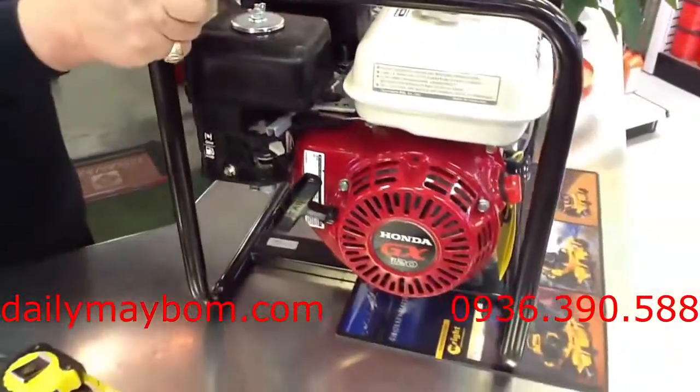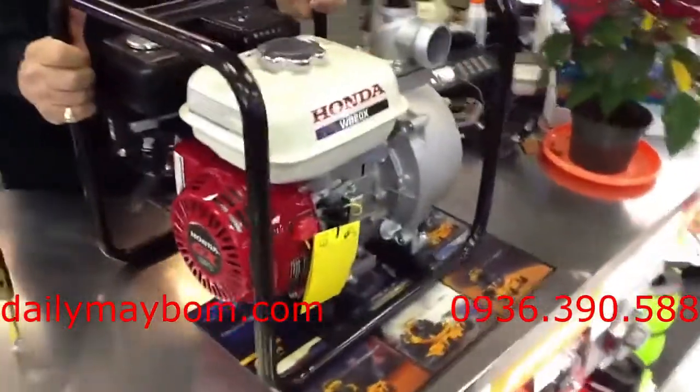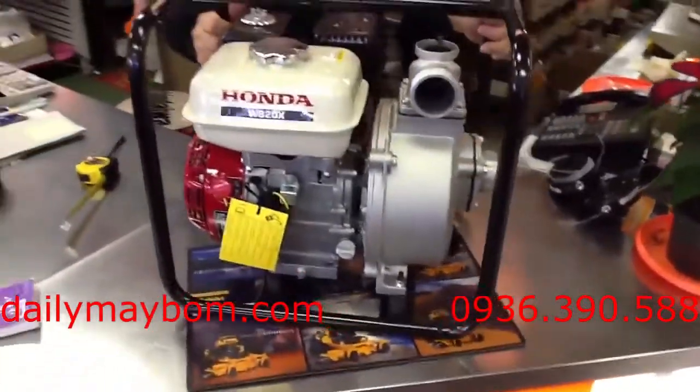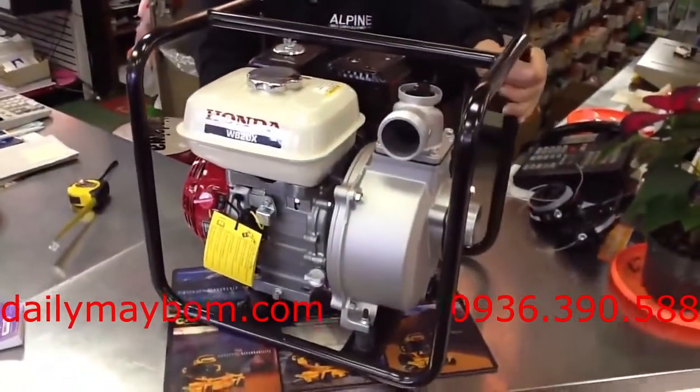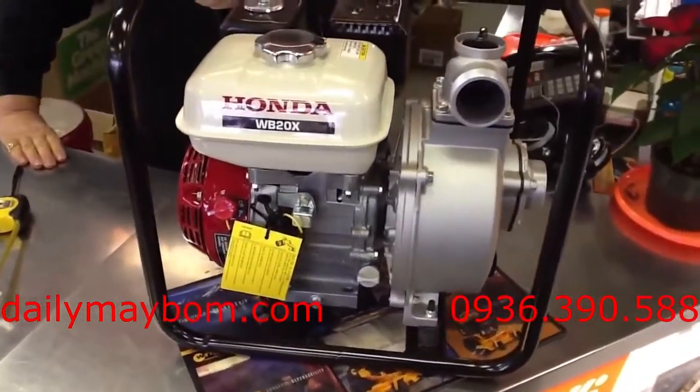This is a regular $569, but we've got our own special right now for $399. It's the best value in the market today — as far as water pumps are concerned, you cannot get a better water pump than this at that price.